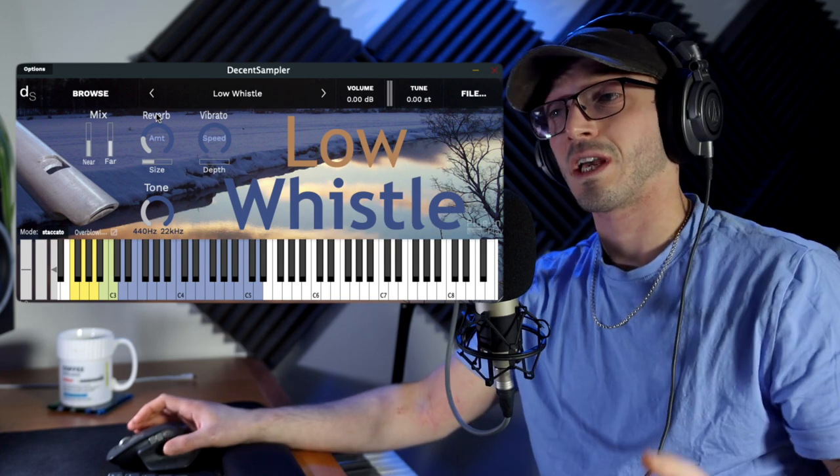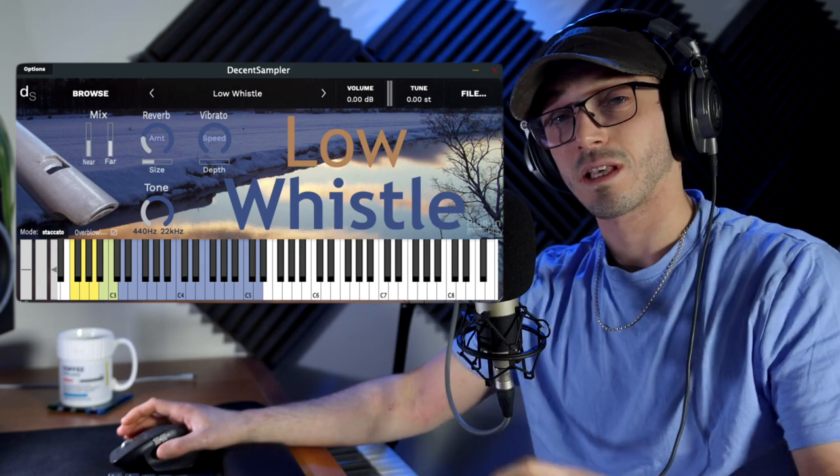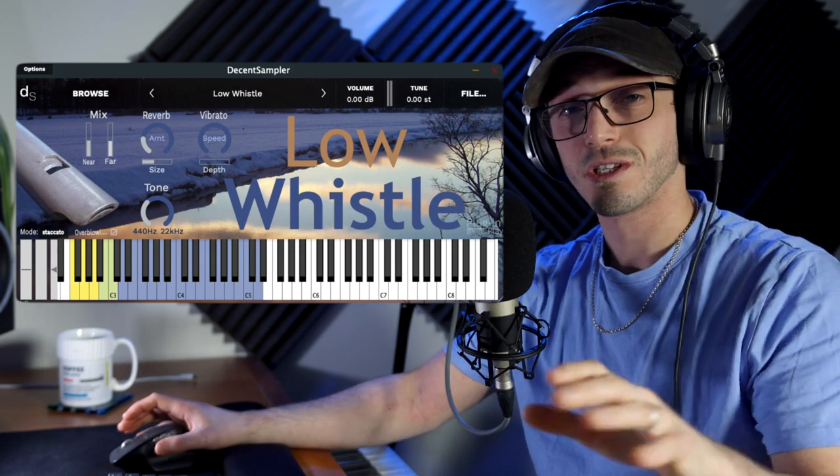Thank you so much for watching. I hope you've enjoyed this video. This has been the Low Whistle by Plugin and Play. As always, thank you for your support, and we'll see you in the next video.